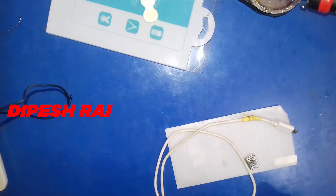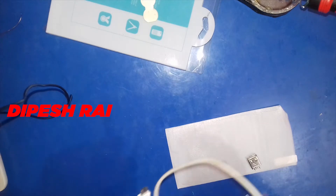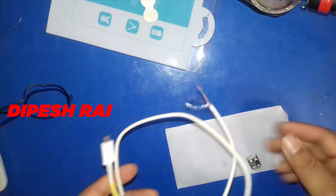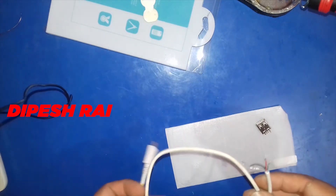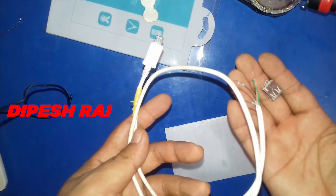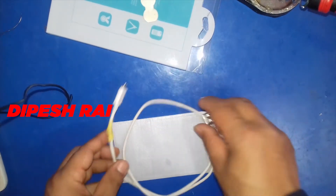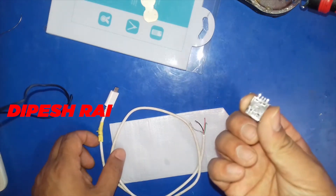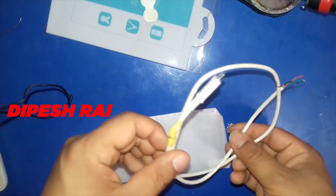In this video I'm going to make an OTG cable using this kind of wastage USB cable and this kind of USB port. It is very easy and simple to make a beautiful OTG cable. First of all, I'm going to show this — you just need this kind of USB port.